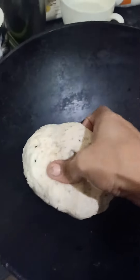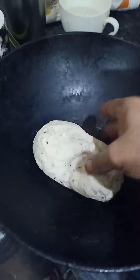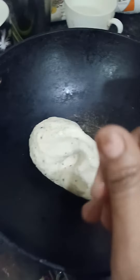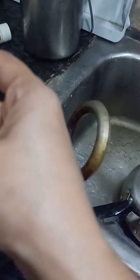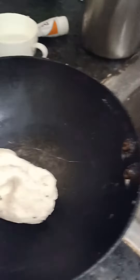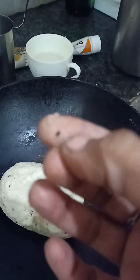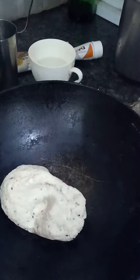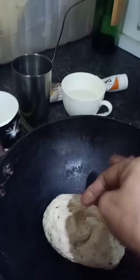I have kneaded white flour and wheat flour together. I've added a little wine in it, and also something black in color that we add in the flour — it has a good refreshing smell. And a little bit of salt. So my dough is ready.